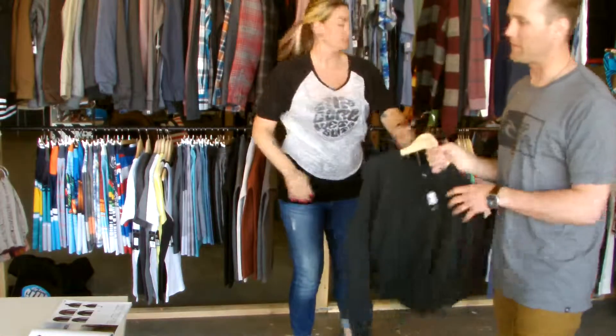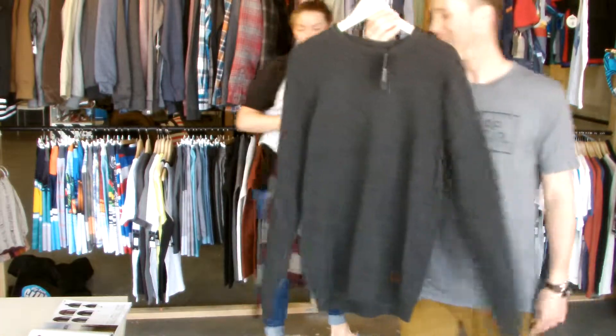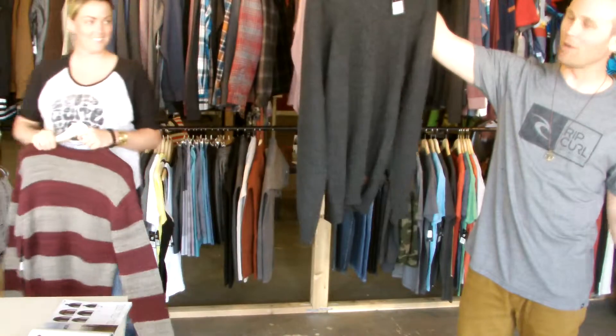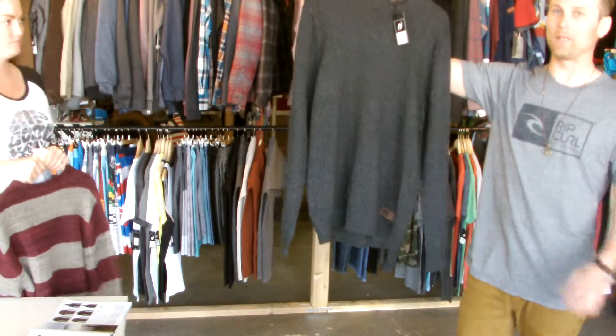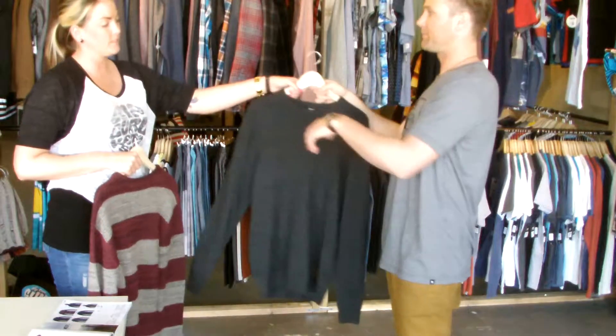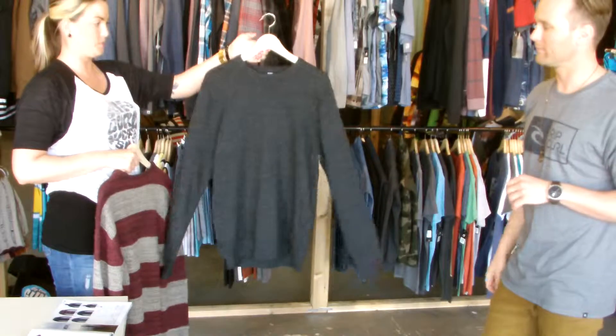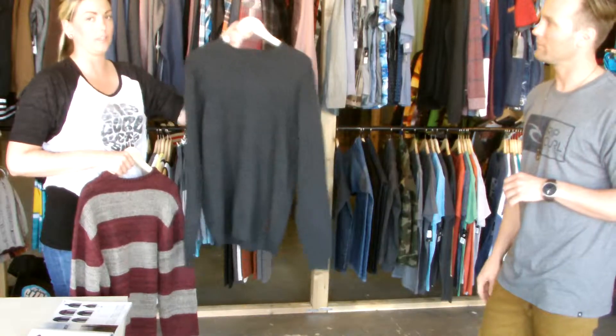Then we moved into sweaters, starting with the Hogar sweater. These are going to be more of a lifestyle piece — a lot more street wear, really nice looking collection. We've never done anything like this for men, so this is a really good step for us — minimal branding, good quality, sweet price.